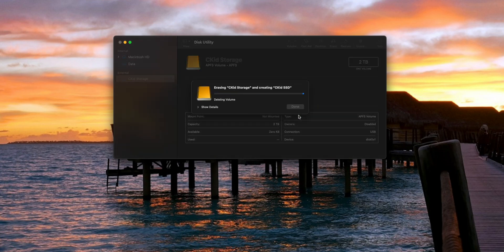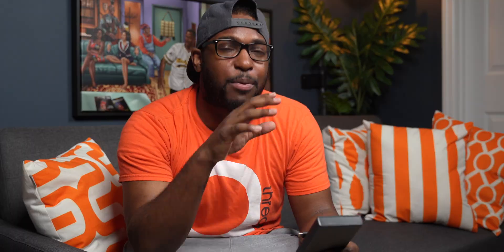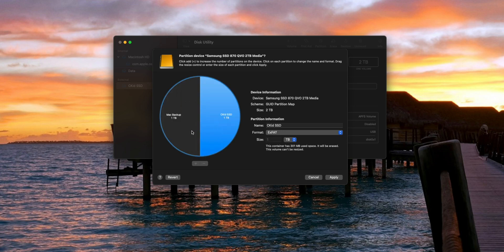Now I want to show you guys something else that is a little bit more advanced — and it has to do with partitioning your drive. Remember I mentioned partitioning earlier? Think of partitioning your drive like splitting this single drive into four or five different drives that show up on your Mac. For example, let's say I have this one terabyte drive and I literally want to split it in half — one side for Mac only and one side for Mac and PC. You can do that with partitioning. Just go into partition, click the plus icon, and it will evenly start splitting up the drive. You can name one side 'Working Drive' and the other half 'Mac Backup.' You can have one side formatted for Mac only and the other side formatted for cross-platform use.